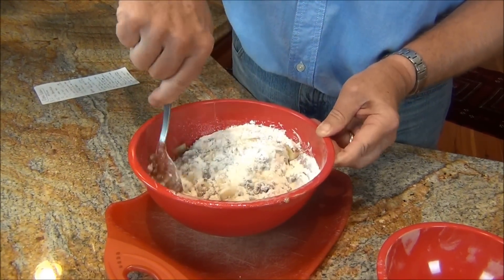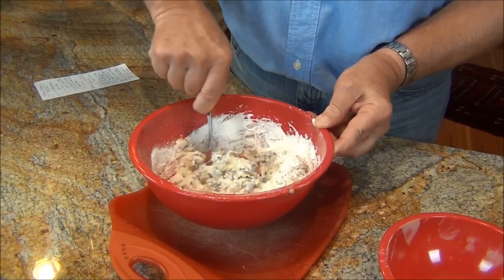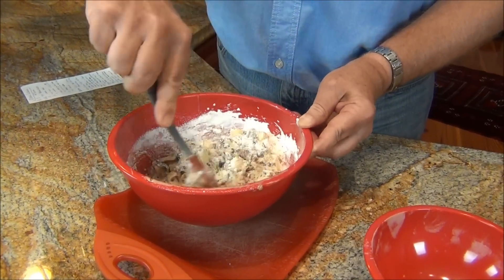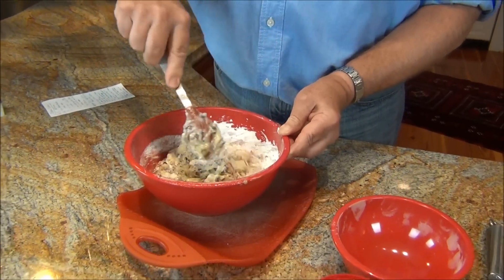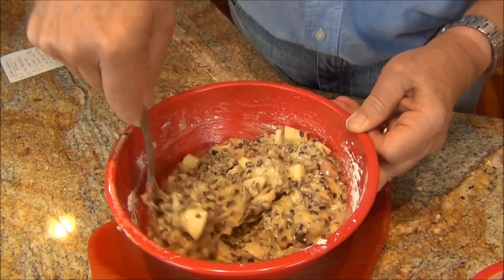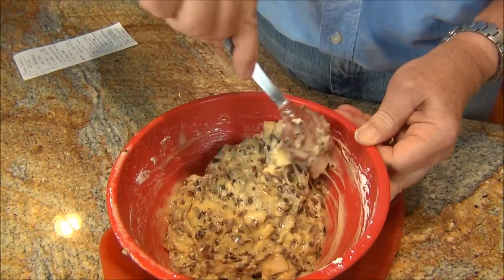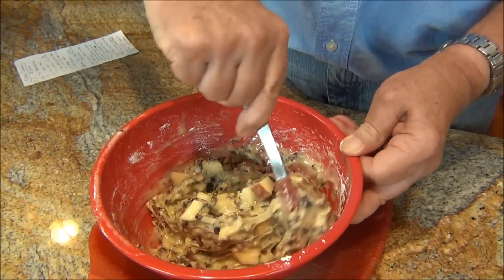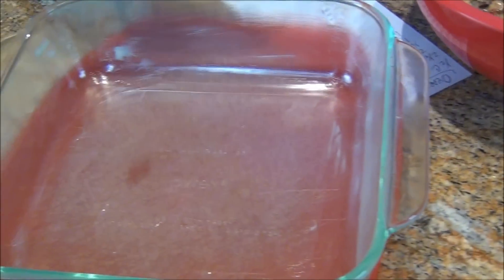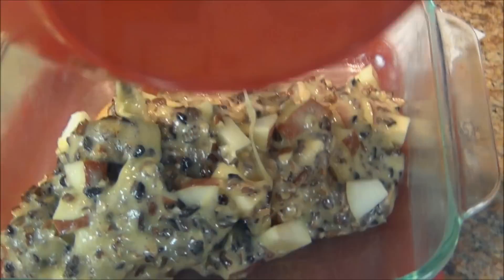And then we'll put this in the prepared baking dish. Prepared — I mean, I rubbed butter on the insides, used my fingers. The dry flour is incorporating with the moistness. I have a buttered, or let's call it prepared, baking dish. This is an 8x8.